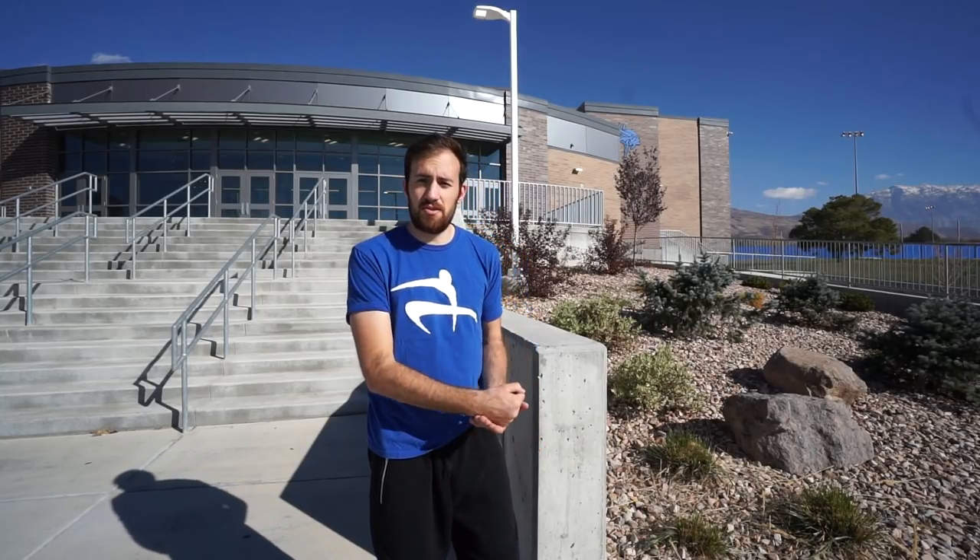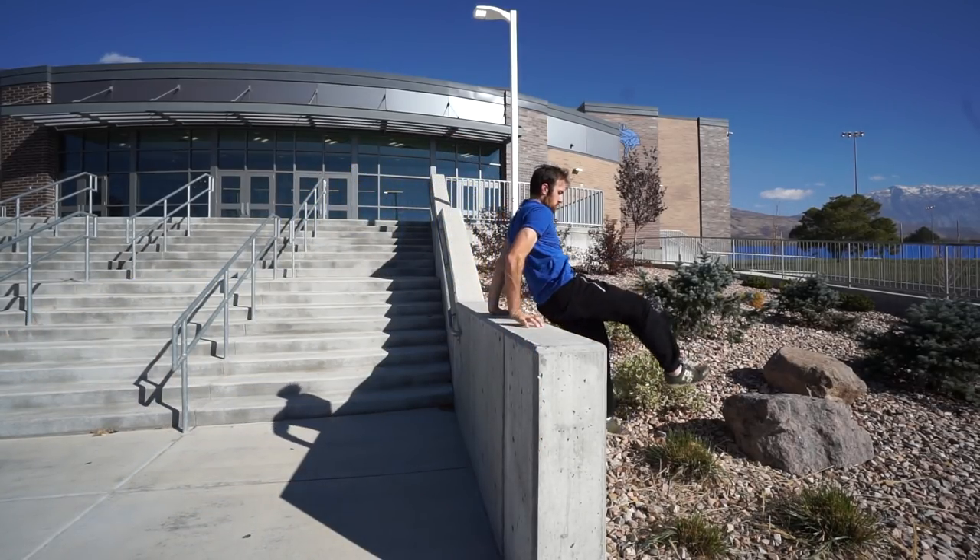To actually learn the dash vault, it's good to start with a solid progression. I'd recommend starting on something wider, maybe even padded if you're in a gym — that's optimal, but you can still learn this outside. The progression I like is to jump up onto it with your feet and then put your hands down to push yourself off, practicing that second half of the dash vault motion. Practice that a few times until you're comfortable with the jump, placing your hands down, kicking your feet out, and landing. Then progress to doing it with just one foot touching down.